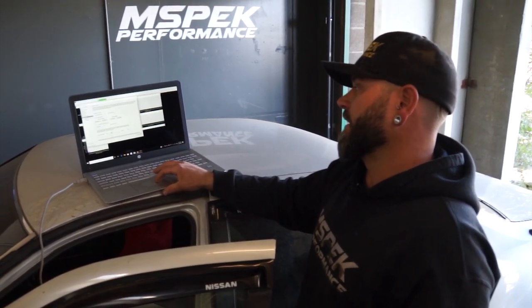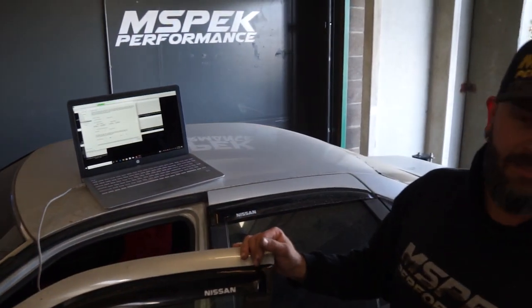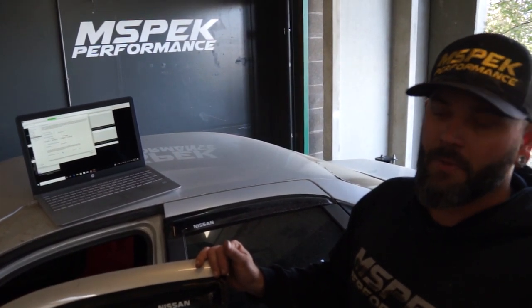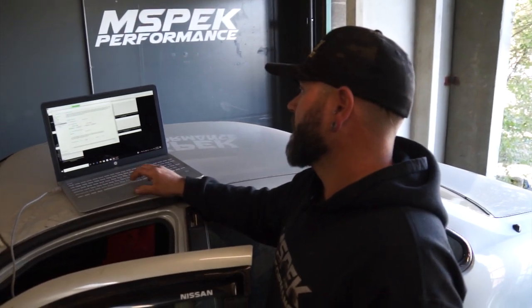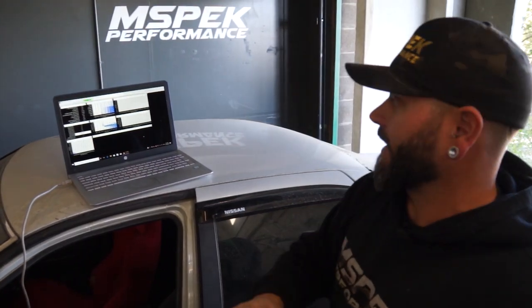That's using a pickup sensor delay — different engine management systems call it different things. We want to make sure that as we rev through with our timing locked, we hold that commanded timing all the way through. If you do have timing drift, it's a really good way to burn down an engine and not really know why — it's a hard one to find if you don't know what you're looking for. So that is step one: making sure that mechanical zero is electronic zero.